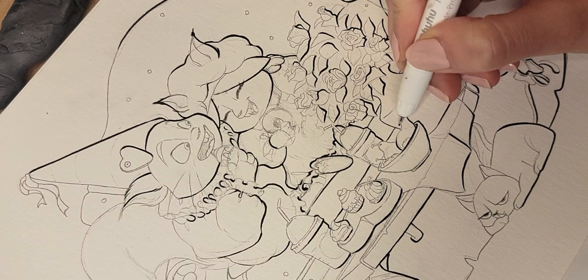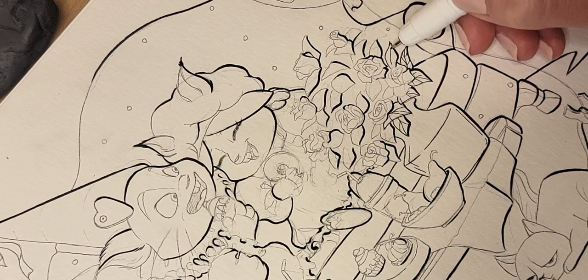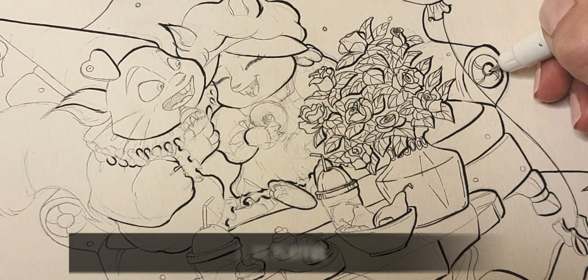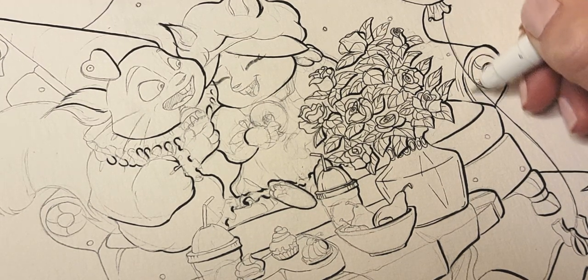I have to say lineart isn't just about your hand muscles and skill. With time and practice things get really easy and feel much more confident, but it's also about being playful and not being afraid to make sudden lines — you can see it gives some not-so-perfect and clean line work.